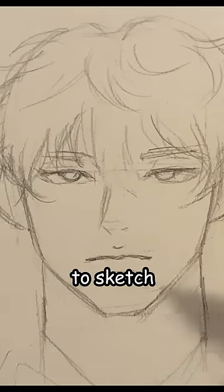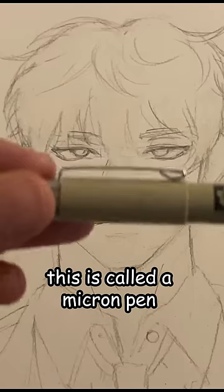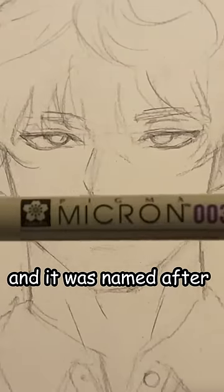First, use a regular pencil to sketch. Then let's use a pen to do line art. This is called a micron pen, and it was named after your dad's peepee.